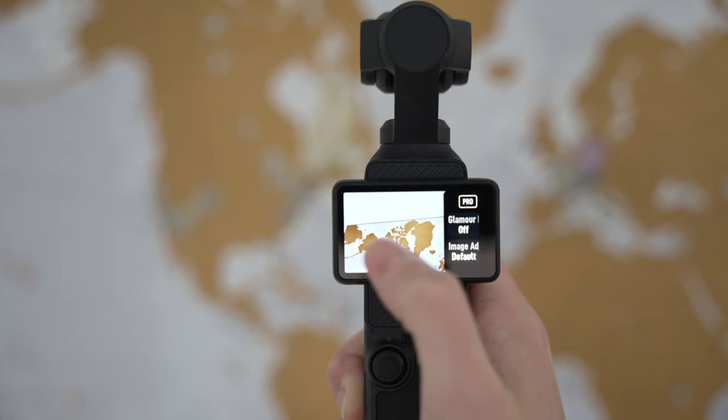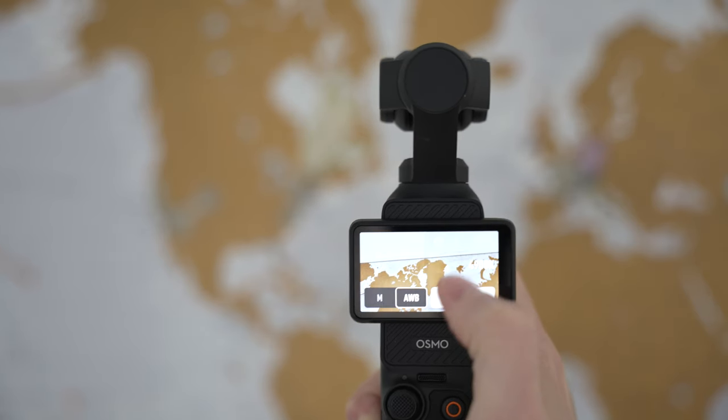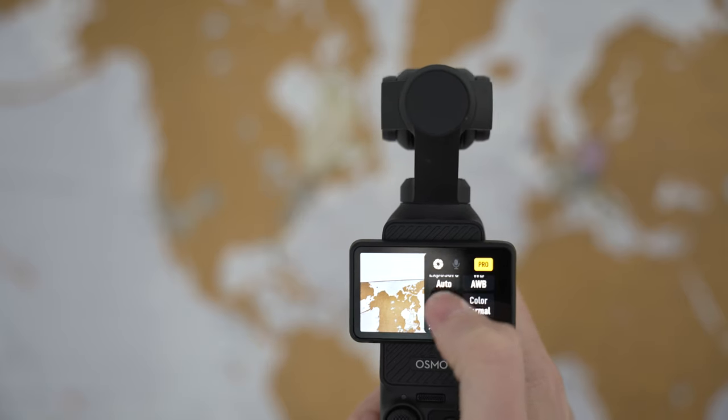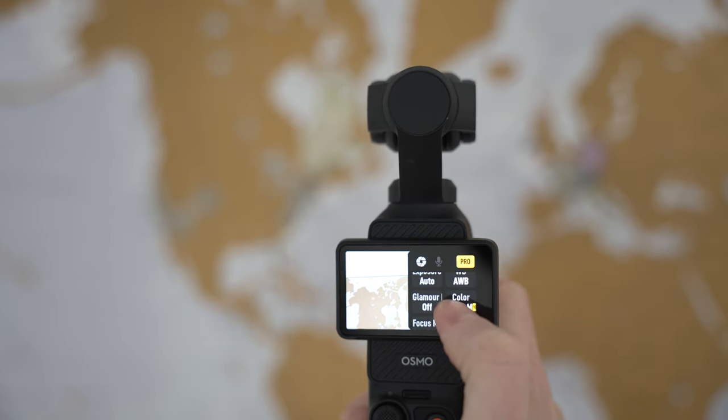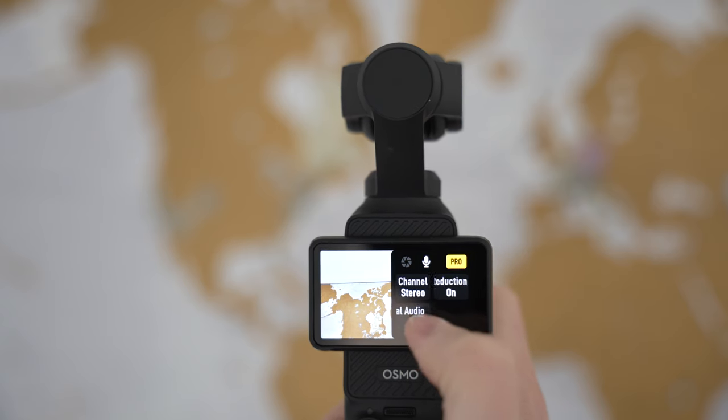The aim of this video is to be an overall features overview for the average user, but I do want to note there are some advanced settings that could be very useful. You can shoot in Hybrid Log Gamma, D-Log, and you can also set your exposure, white balance, focus mode, and on the audio side you can set the channel, wind reduction, and the directionality of the onboard mic.